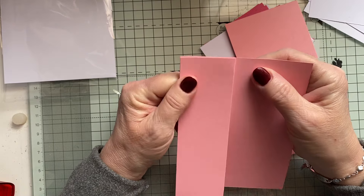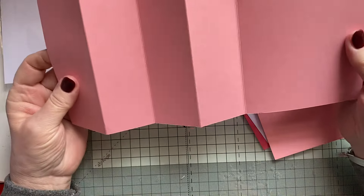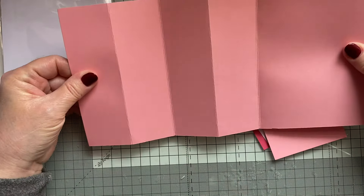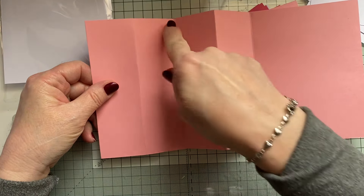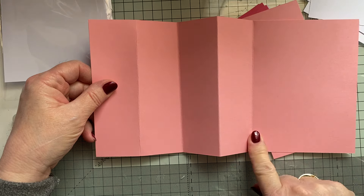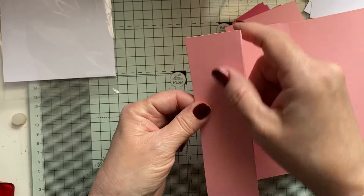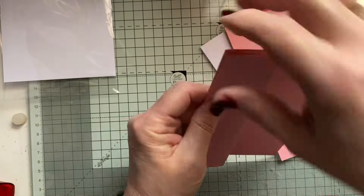She's from Australia, I think. So, I've done it in pink and I've got a base that is 11 by 5.5. So, it's 11 by 5.5 and I've scored it at 1¾, 3.5, 5.5, and 7. The first fold is a mountain and a valley, mountain and a valley, so it's going to fold up like that.